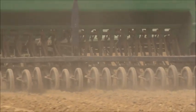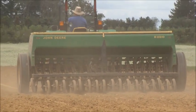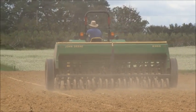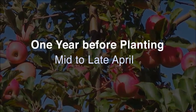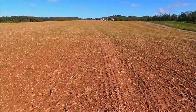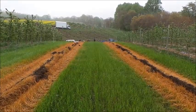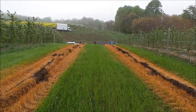Two weeks after plowing down the first rapeseed cover crop, broadcast an additional 50 to 75 pounds of ammonium sulfate and plant a second cover crop of Dwarf Essex. In mid-August, mow down and incorporate your second rapeseed. Two weeks after you plow down the second rapeseed cover crop, it's time to broadcast any additional lime and fertility you need for your fruit crop and also plant Kentucky 31 Fescue for your row middles.